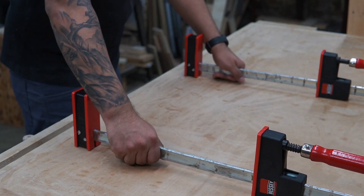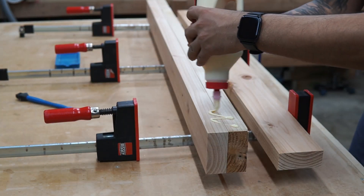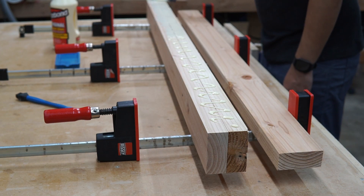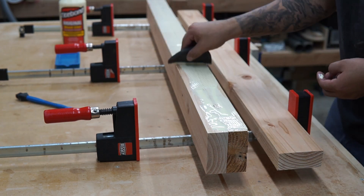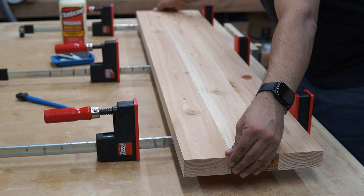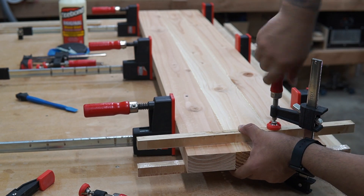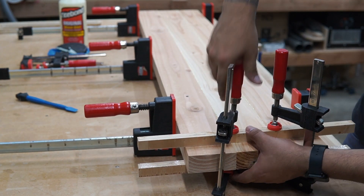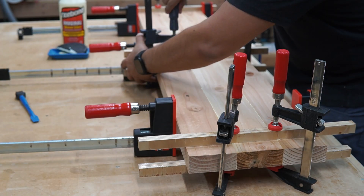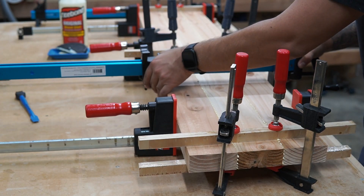Now it's time for the glue up. Make sure you have all your supplies ready — your glue, your cauls, your clamps, everything you need. In my case I only needed three pieces of 2x4. I wanted my total width to be about 10 inches, so three and a half inches per 2x4 times three, minus the material I milled off, gives me roughly about 10. The cauls I'm using are scrap plywood wrapped in packing tape so that the squeeze-out doesn't stick to them. Basically the cauls help align the 2x4s and keep the top nice and flat.